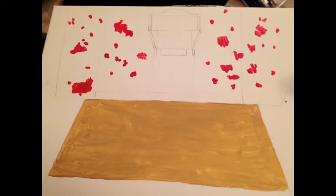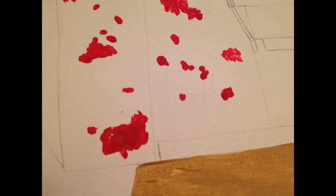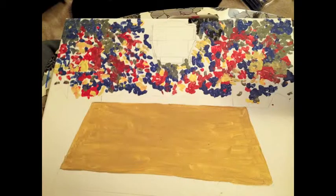Next, take a small brush in your first color and paint smudges or dots into the stands. Continue to do this with as many colors as you choose. I went with red, yellow, blue, and gray.